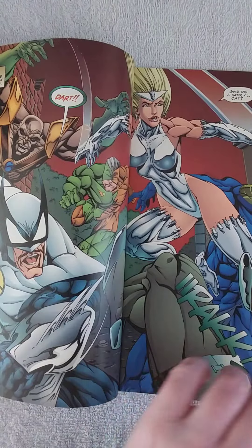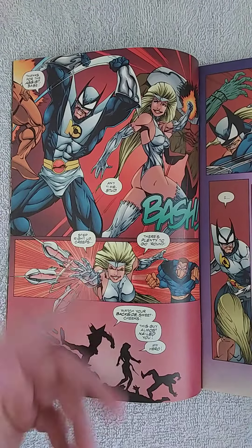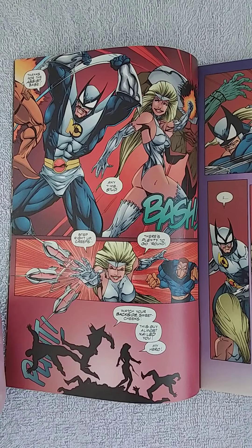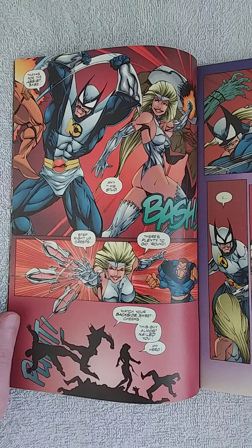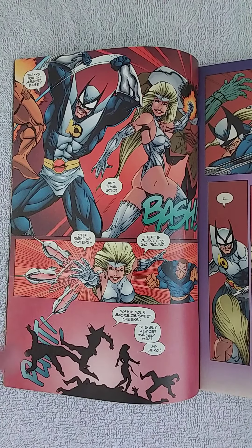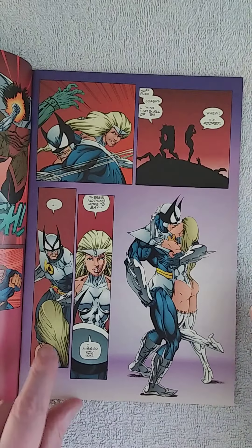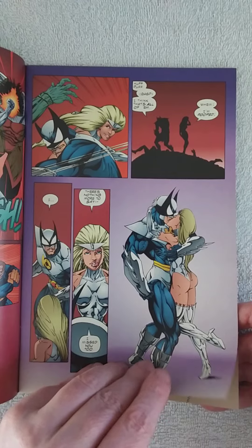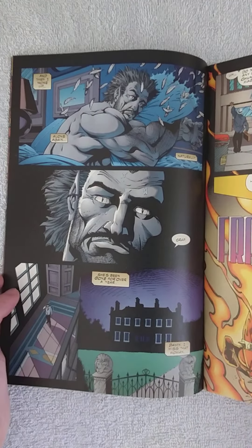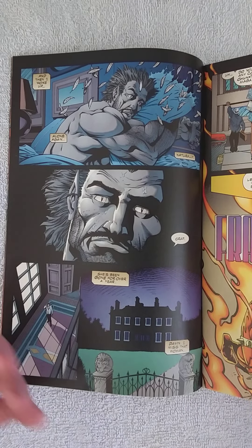So they are fighting. Dart is a martial artist and she can throw darts — that's her shtick. She doesn't have superpowers. Kill Cat has some superpowers, but we'll explain that in later issues. In the end they kiss because they like each other, but then he wakes up because it was all a dream. It seems they were together at some point — there's a story behind that.